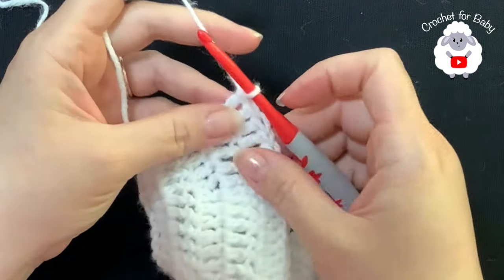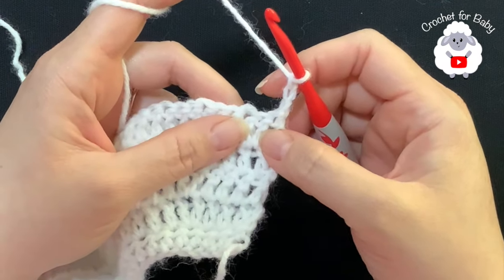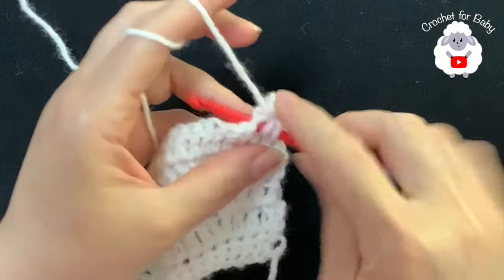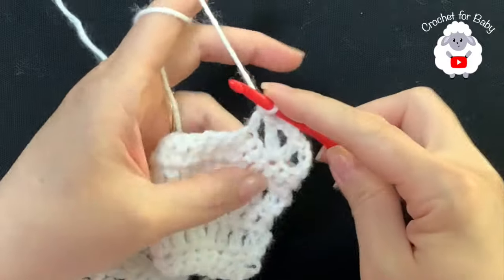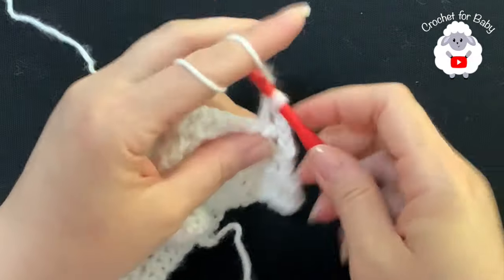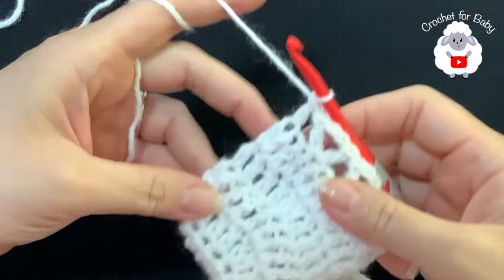For the sixth row we're going to chain three and turn - the three chains count as your first double crochet. In this row we're going to make V-stitches. Each V-stitch consists of a double crochet, two chains, double crochet. Beginning into the third double crochet we're going to make our first V-stitch. To make the next one skip one, two, and into the third make your next V-stitch. Continue like this and I'll meet you at the end of this row. I have a total of 30 V-stitches. To finish we make a double crochet into the last double crochet.